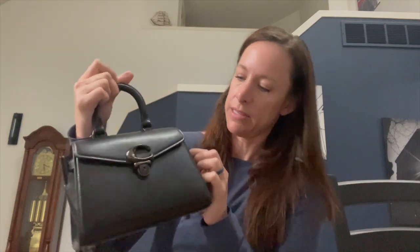I believe this is part of the 1941 series because there's a stamp on the bag that says 1941, even though it doesn't have a 1941 hang tag. That quality is just amazing. These retail for $450 in the United States.